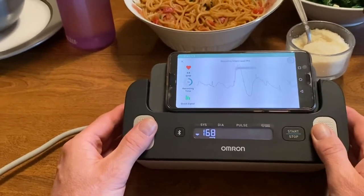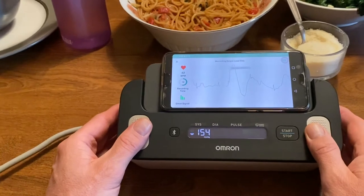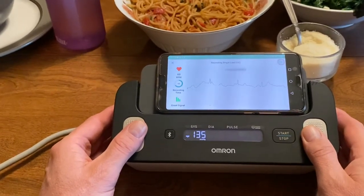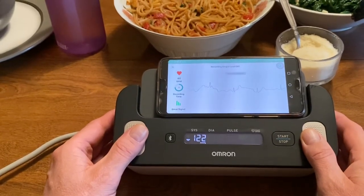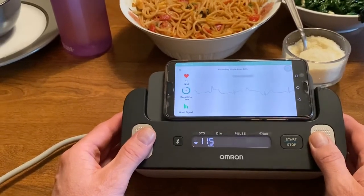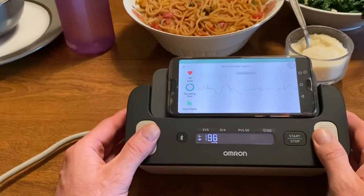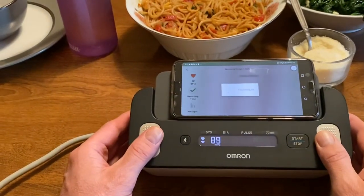You can see that the EKG is underway and my blood pressure is also being taken at the same time. The reading is now complete, and it will ask me at the end of this process if I'd like to have the reading sent on to a medical professional. We've done this in just a little over one minute. Not bad.